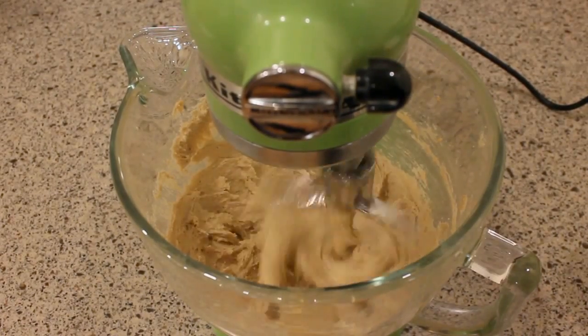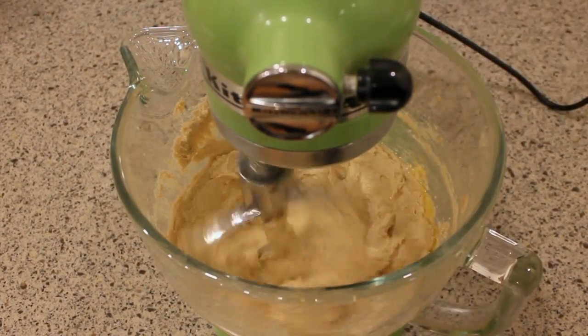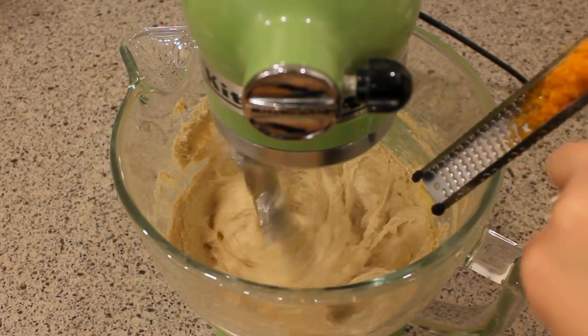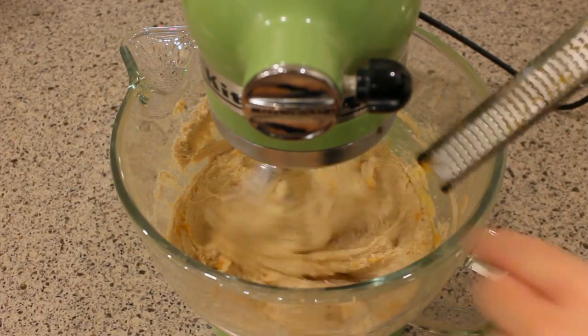Now it's time to add one egg, the orange juice, and the orange zest, and let all those ingredients mix together.